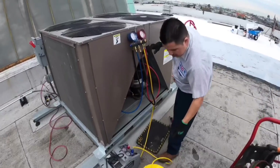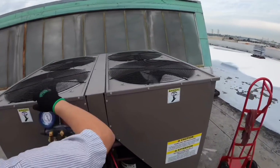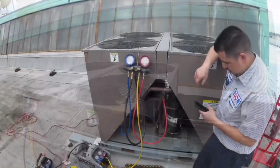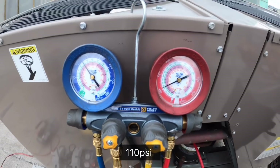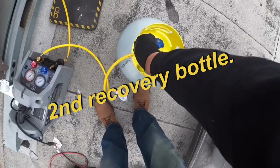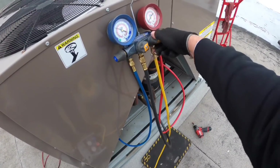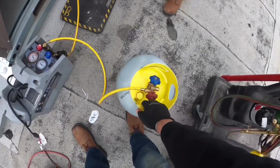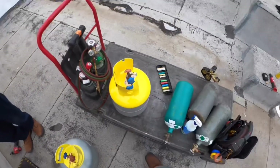Got the recovery up and running. That first tank got full quick.